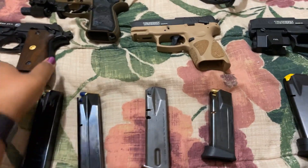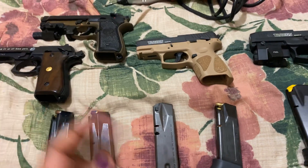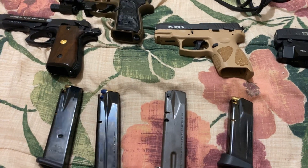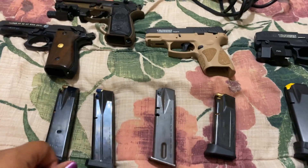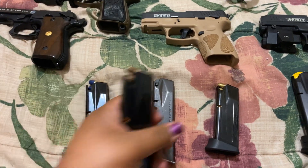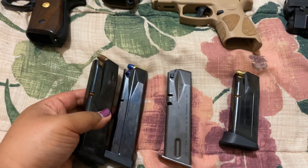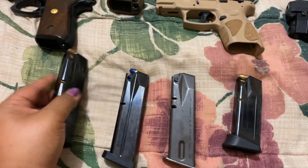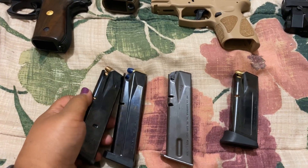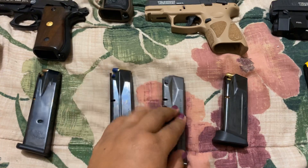Taurus PT-92 mags were hard to find, so I looked online on YouTube. After watching videos through completely, they told me how to alter Beretta 92 mags for mag compatibility. If you see there, this is a Taurus PT-92 mag and this is a Beretta — you can see that this is a little wider.